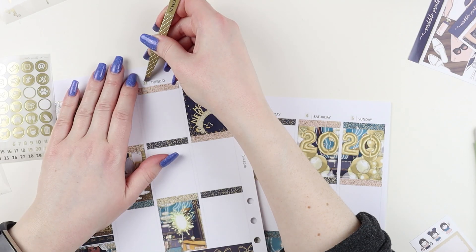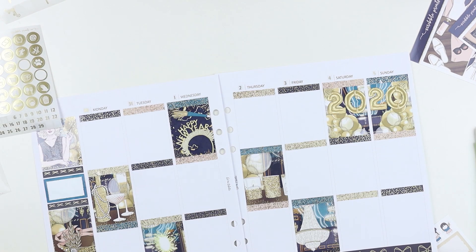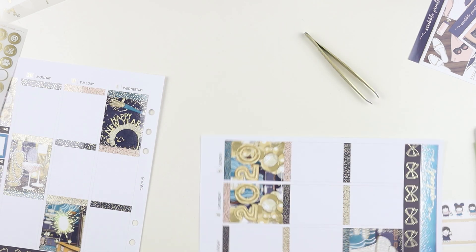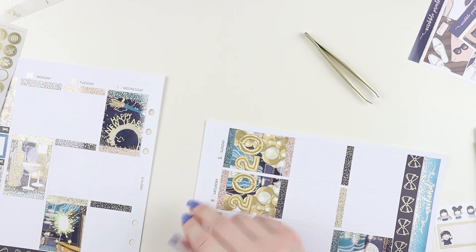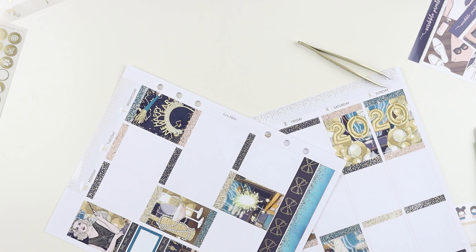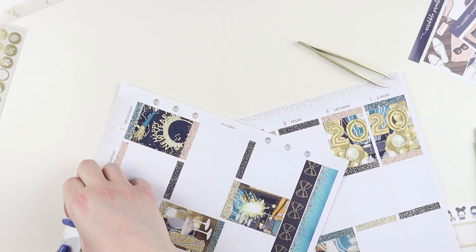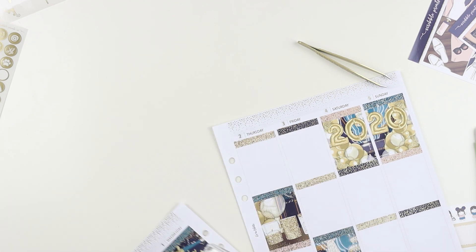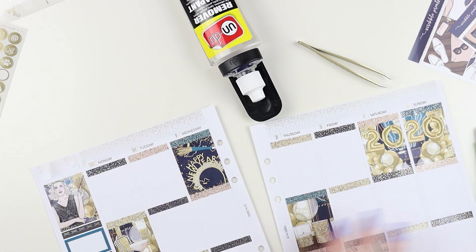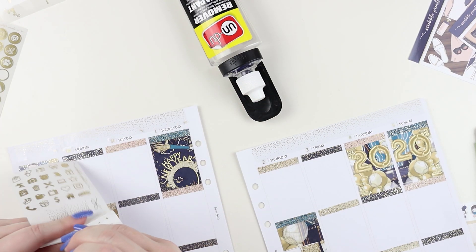I have been in a lupus flare-up for over a month, which is part of why all of these videos have been so late and why I decided not to do any more back planning of memory keeping. I finished out the one planner I had for memory keeping through June and then I'm just done - I'll use all the kits I had bought for memory keeping eventually in other spreads.